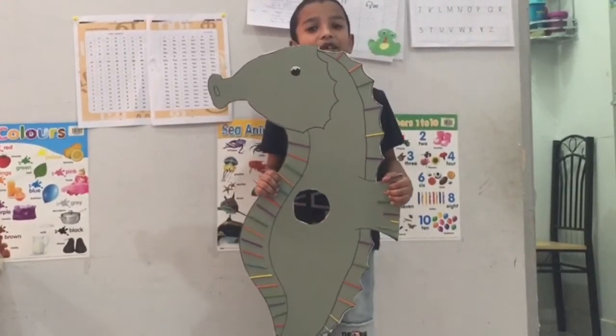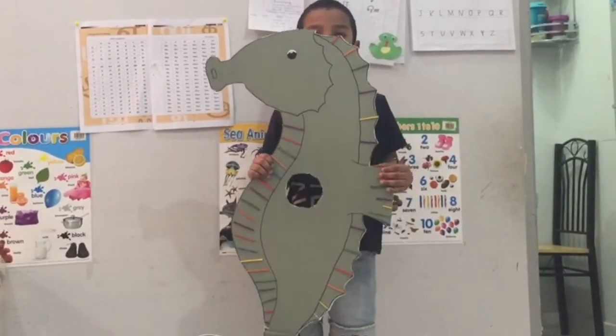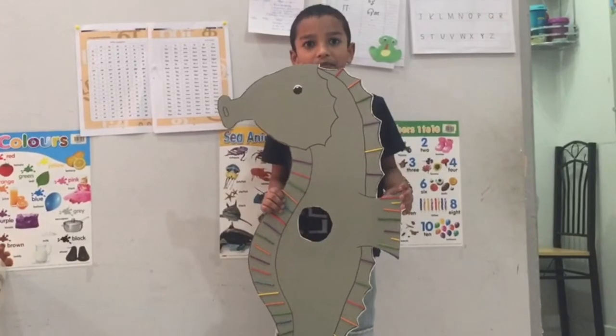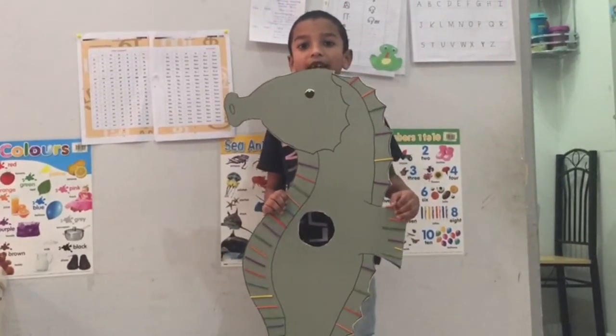Seahorse is a tiny fish. It has a dorsal fin and three more fins. Seahorse face looks like a horse.